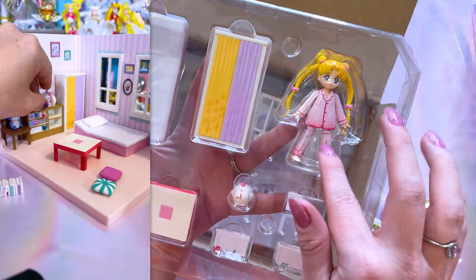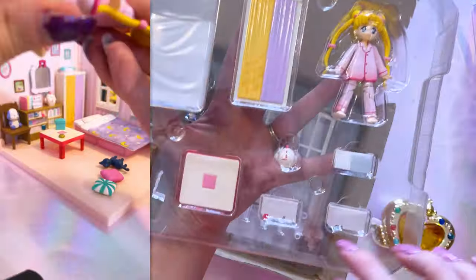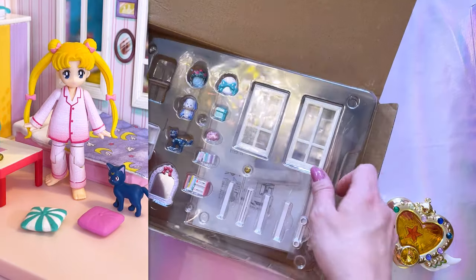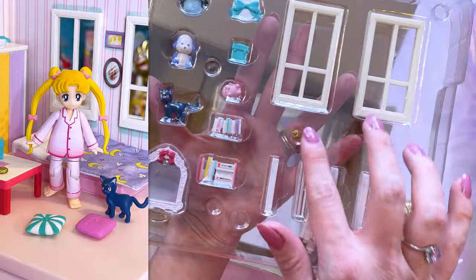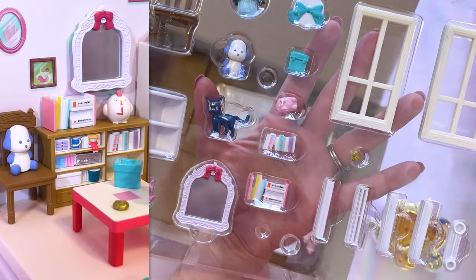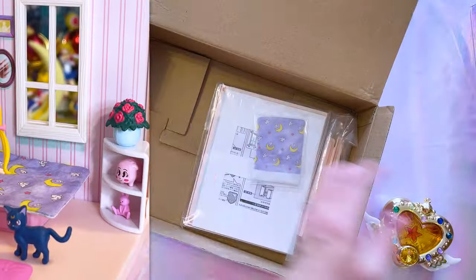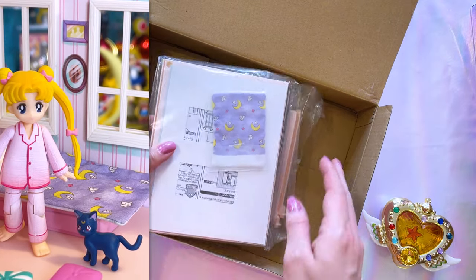Here we have Usagi in a cute little poseable figure in her PJs, and then a whole bunch of different little items for her room that you can put together. All of these pieces are made out of plastic — there's a little transformation brooch, little Luna, so cute, little bunny. These are just adorable. I love that it includes all these little pieces. I feel like if I was a little girl and got this for my birthday or Christmas, I would freak out.